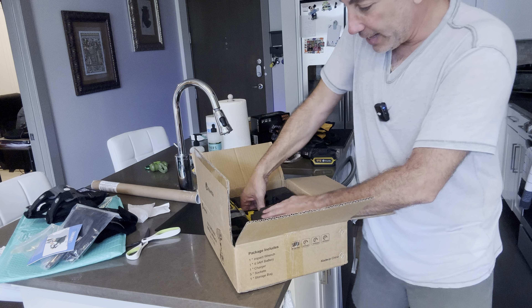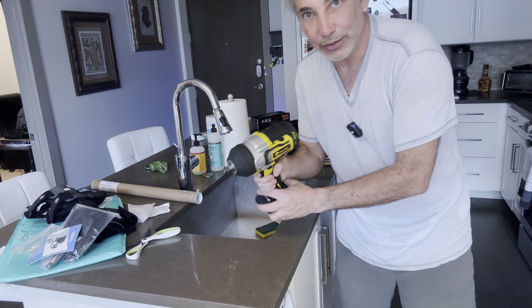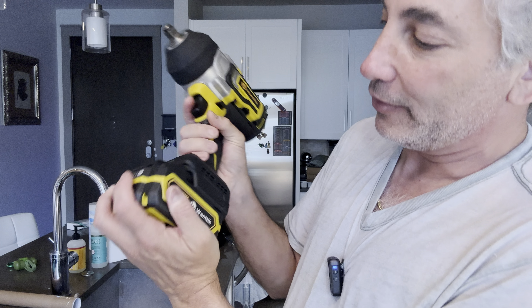Then we have the impact wrench itself, which is ridiculously heavy — it's probably 15 to 20 pounds, it's got some weight to it. The battery just slides in just like any other brand's does.